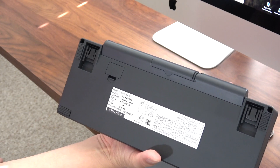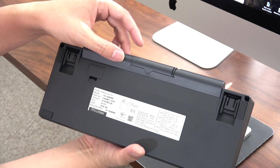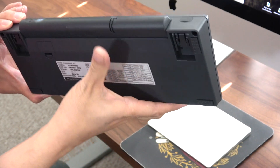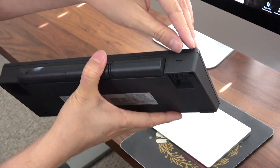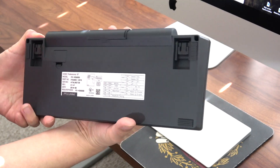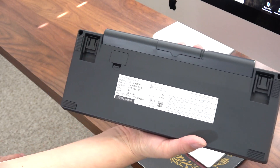Without rechargeable batteries it's supposed to last like two months of daily usage before you need to replace them. You can also plug this in via micro USB, which is underneath here, but because it's wireless I choose to use the batteries.